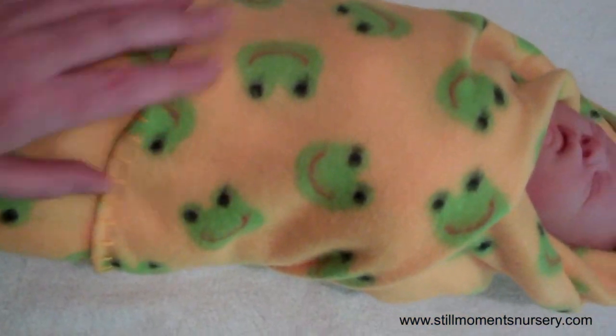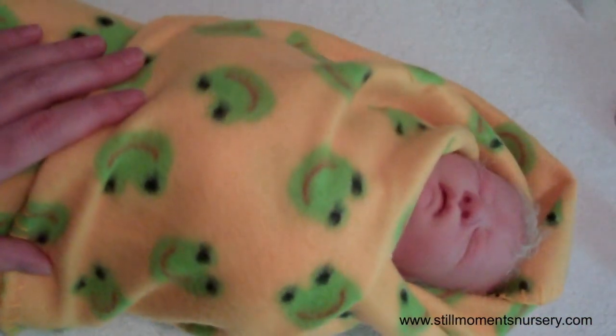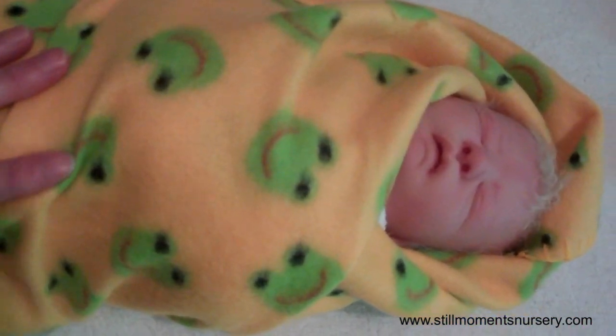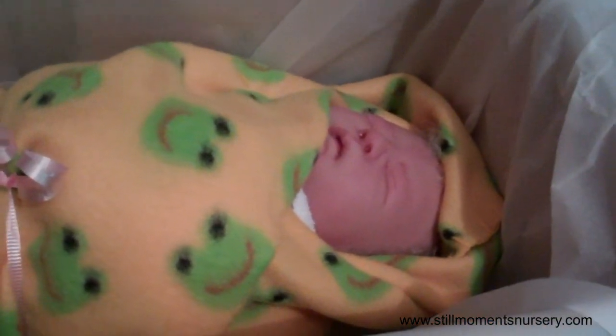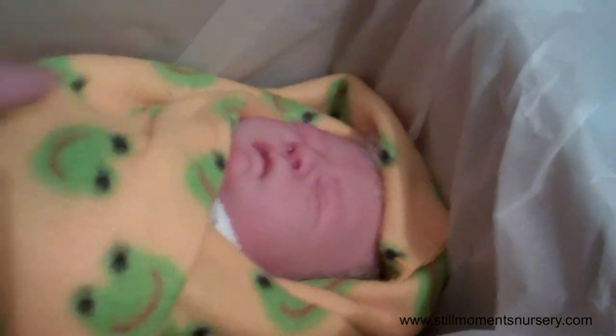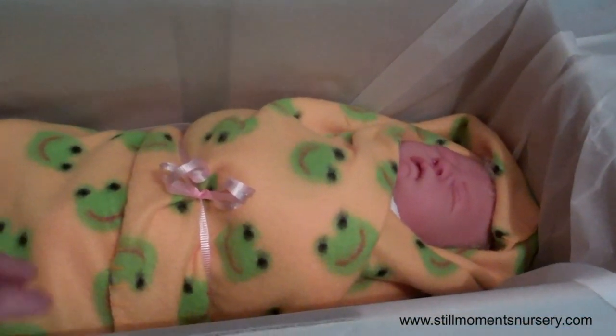I've still got to put a ribbon around her just to hold the blanket in place. So I'll pop a ribbon on that. Okay guys, so that's Zoe in the box — I've put on her ribbon ties, her hair's been done. She fits really nicely in this box, which is really good. So I'll show you what clothing she has now.